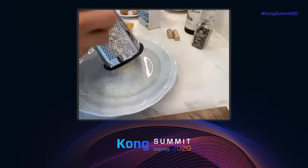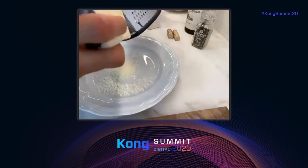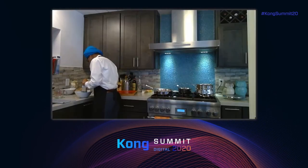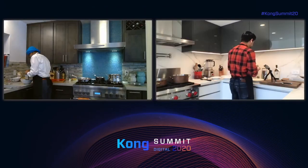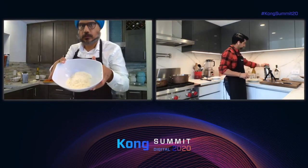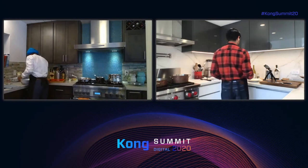Start with the pecorino first. Marco, are we going to use the whole block? No — we'll use approximately half of what you have, then a little bit of parmigiano to create a blend. I have this much pecorino. That's perfect. Now, 30% parmigiano.